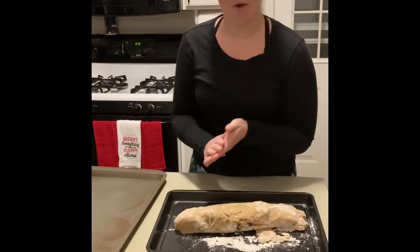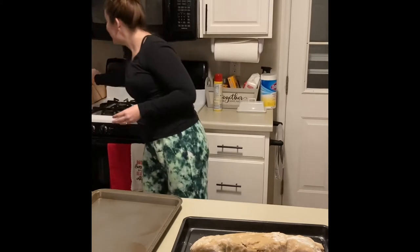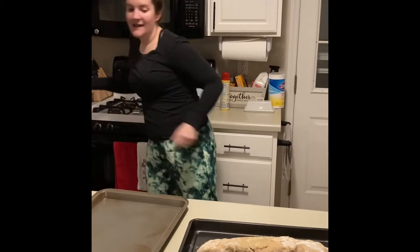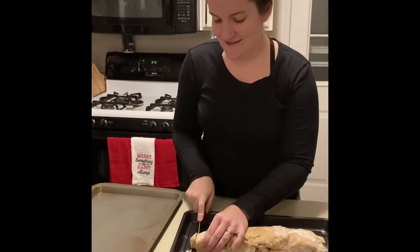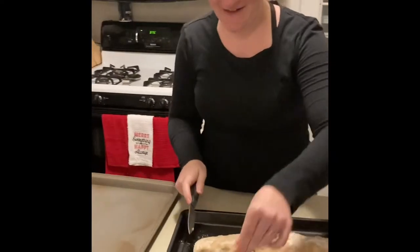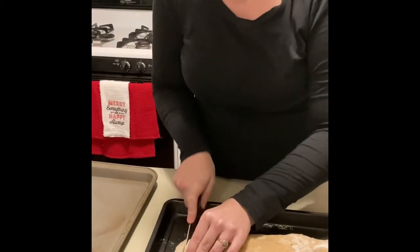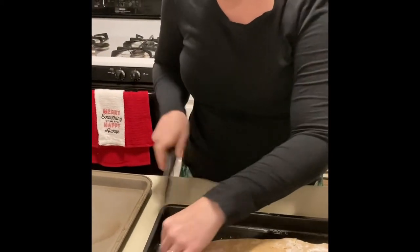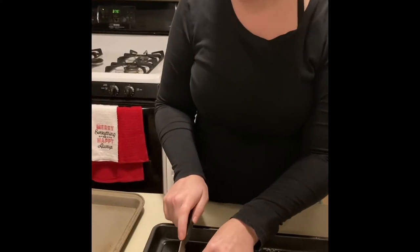Now at this point you're gonna be ready to bake. We preheated our oven to 375 and we're gonna slice these into little rolls and put them on a sheet to bake. That one didn't really have any dates in it so we'll just leave that one out. We'll bake them for 10 to 12 minutes and then let them cool.